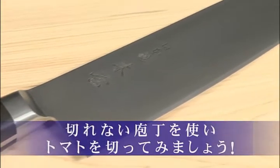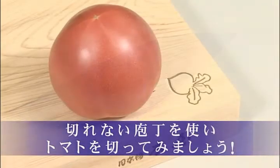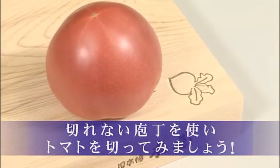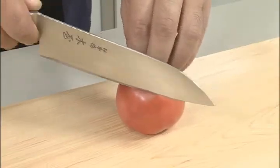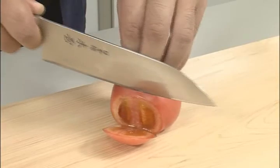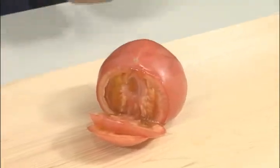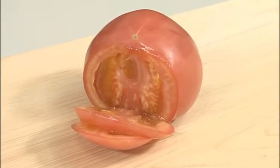Let's experiment. Try cutting a tomato with a kitchen knife that has not been used for some time and has lost its edge. If the tomato doesn't cut cleanly, you need to sharpen your kitchen knife.